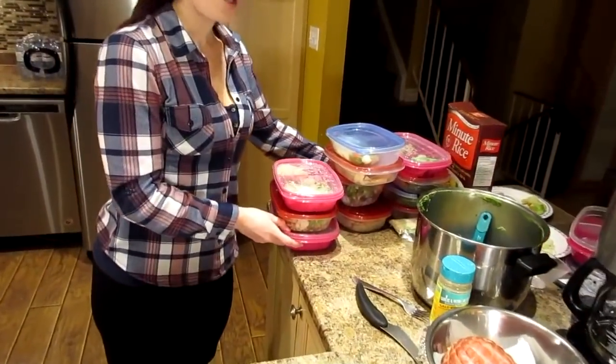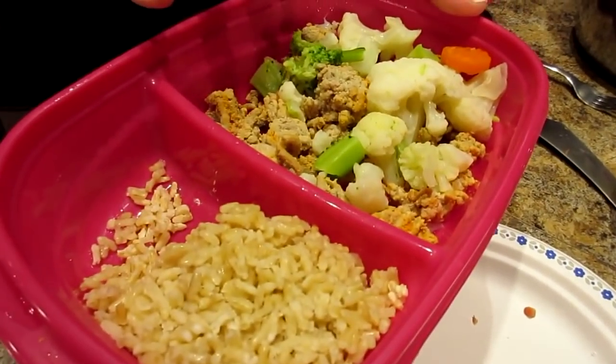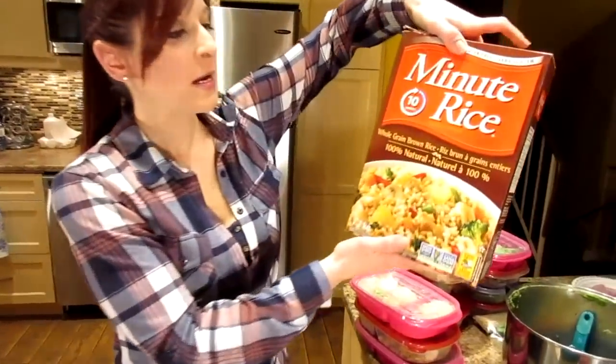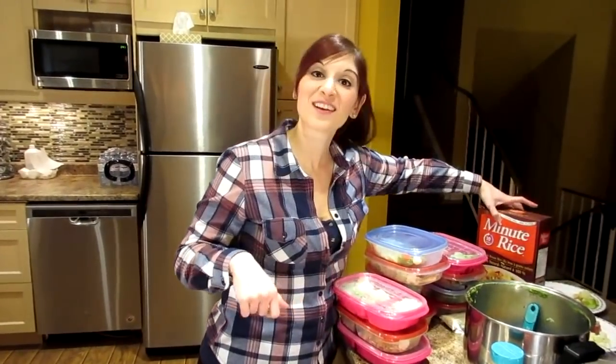If you make too much, just freeze it for next week. All of these containers are leftover from last week's prep. We already had lean ground turkey and rice frozen, so I just added veggies to make a whole meal. For rice, we use Minute Rice whole grain brown rice — just equal amounts of rice and water. We usually do three cups of rice and three cups of water, and that makes enough for a little over a week. We're the basic, simple, cheap meal prep people.